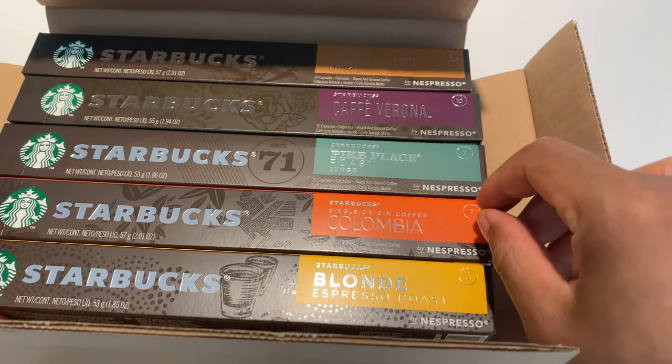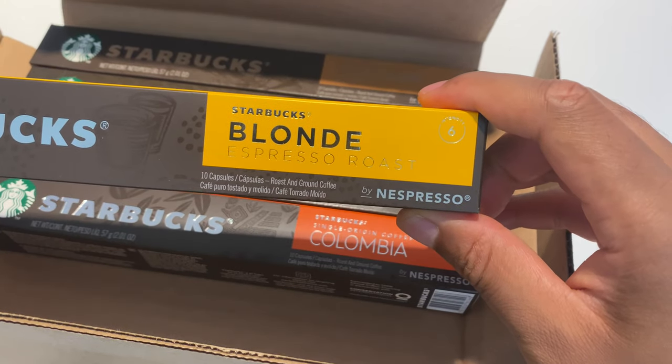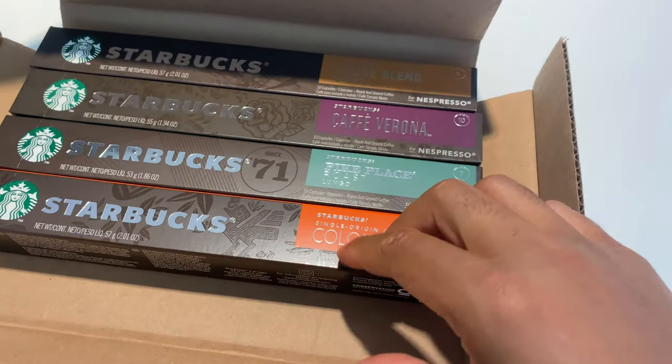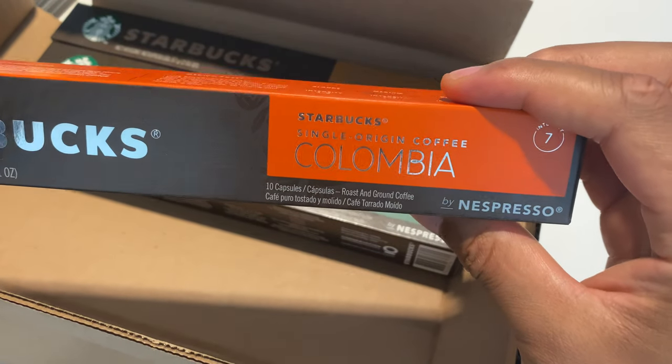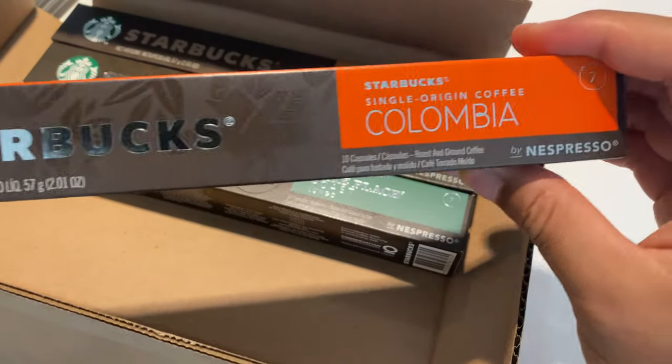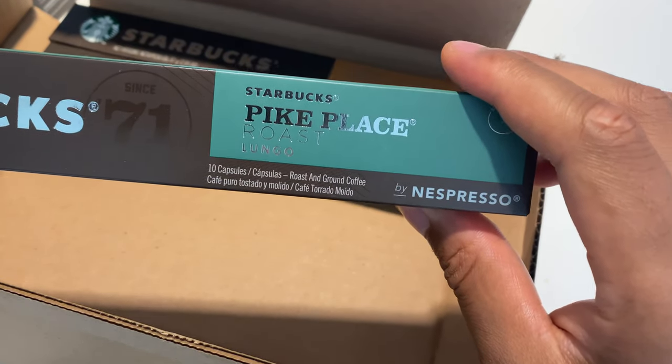There are five different brands or types of coffee, this is by Starbucks. The first one is Blonde Espresso Roast, next is Columbia Roast, and the next one is Pike Place Roast Lungo.